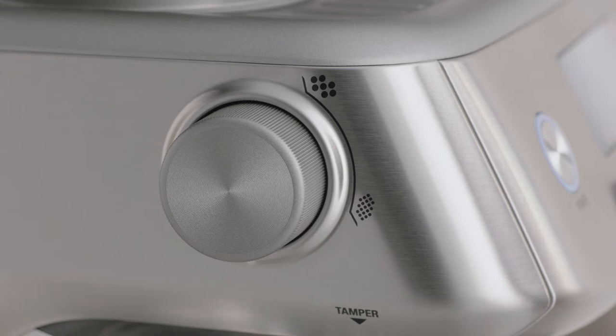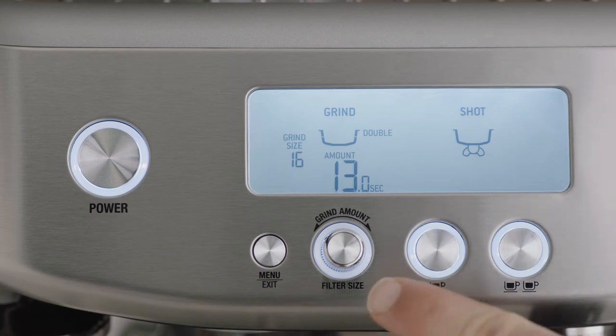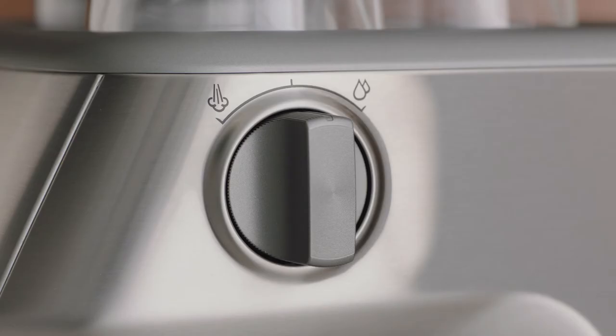Here you'll find the grind size selector, the power button, LCD display, the control panel with the menu, grind amount, filter size, one cup and two cup buttons, and finally the steam dial.